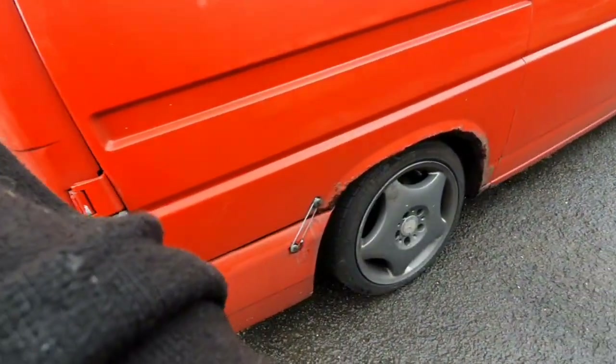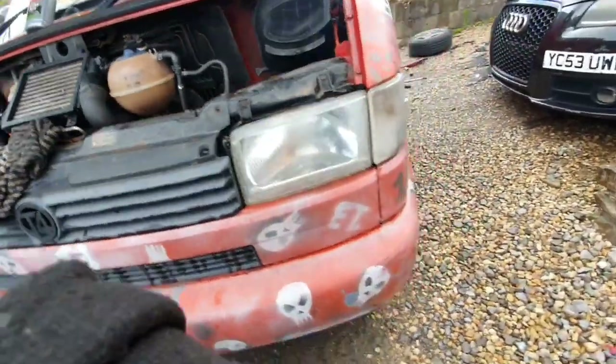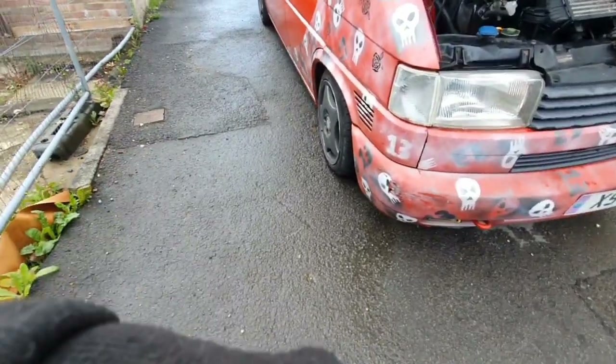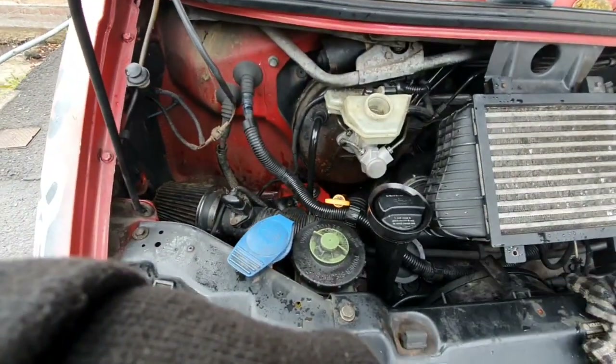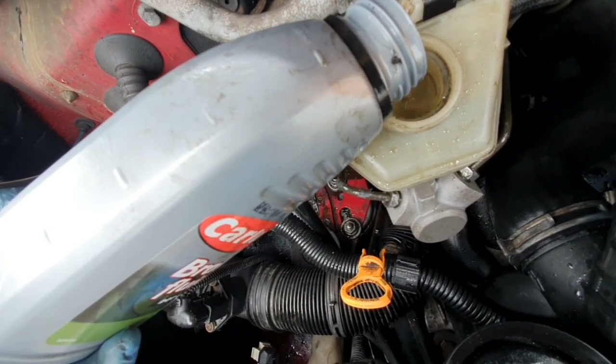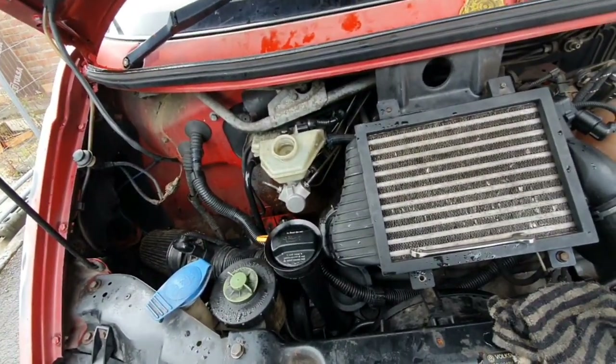For me that'll be the driver's rear, then after that the passenger front, and then to end off the driver's front — like I said, working from furthest away back to the closest. As you can see the reservoir was full a minute ago, so that's why you need to keep your eye on it and make sure it doesn't run dry, because if it does whatever you're doing isn't going to work. We're going to do all these brakes and once we get to the last one I'll pick the camera up and let you know how we're getting on. Wish me luck.